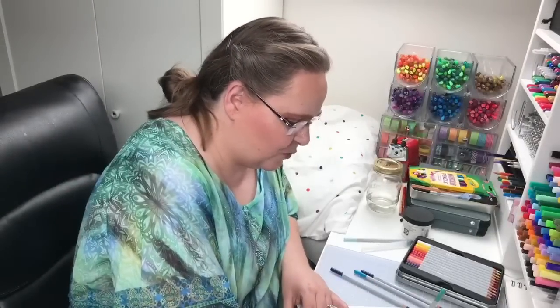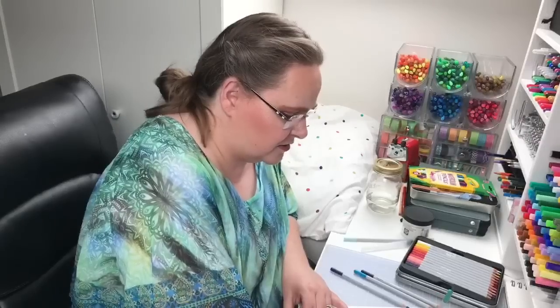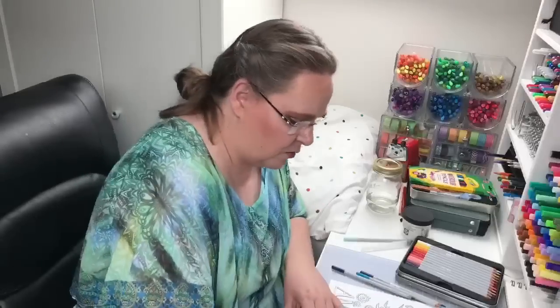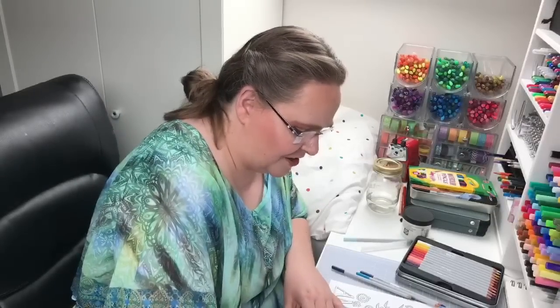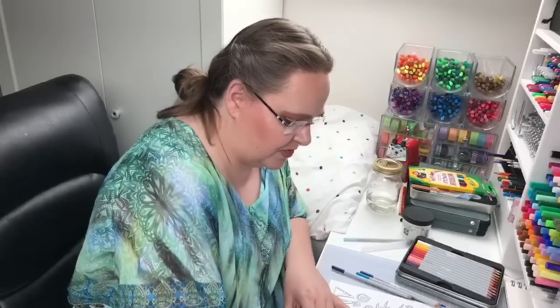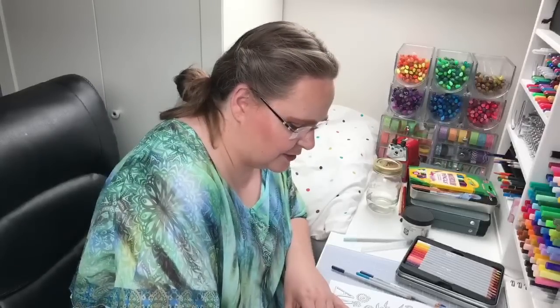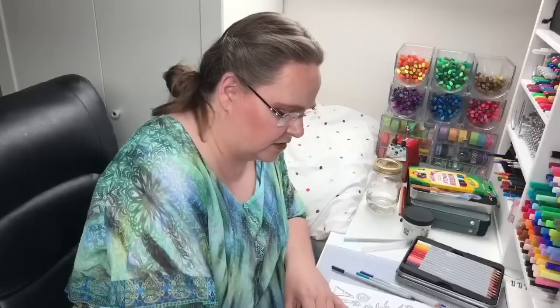Hello everyone, we're back. Sorry about that - the switcher device we use to help get all of our cameras coordinated crashed on us. I apologize for that, but we are back. I'm over here coloring, adding another layer using the wax-based, non-water-soluble Windsor Newton pencils. I wanted to use the turquoise color because it's so pretty. I'll show you what I'm doing here - hopefully this will give everybody a minute to get back with us.